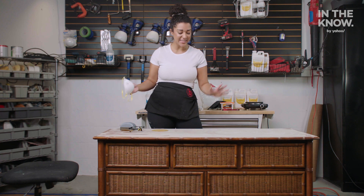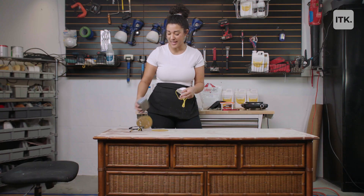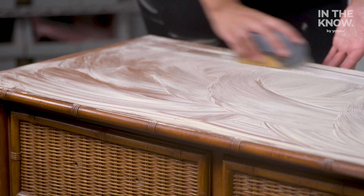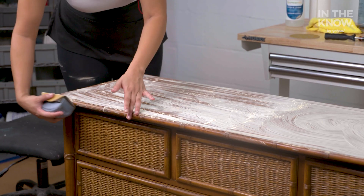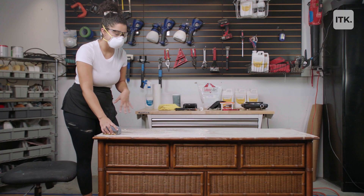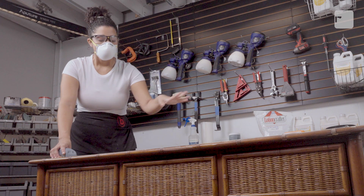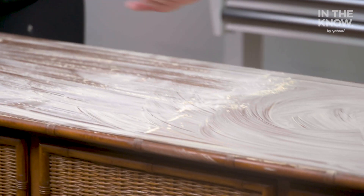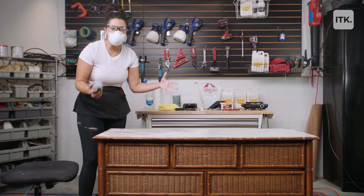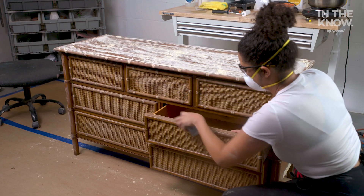Now the wood filler soup is done drying so I'm going to give the entire dresser a scuff sand. I'm using a sanding block along with a sanding disc — the reason I'm using a sanding block is because there are so many grooves and corners on this dresser, so it makes it a little easier. When you start sanding the wood filler it's going to come off very powdery — that's fine, all you're doing is making the wood filler smooth and flat with the dresser. I just go back and forth with my sanding block and do the same thing on all the grooves and corners.